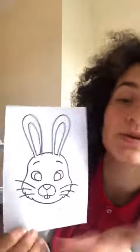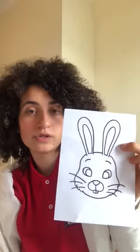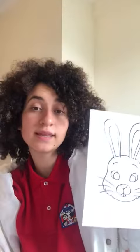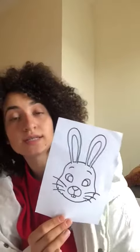This is your mask — this is your bunny's face. You need to decorate it! You can use whatever you want: crayons, pencils, paint, stickers, anything that you have in your house. Then you need to ask your dad or